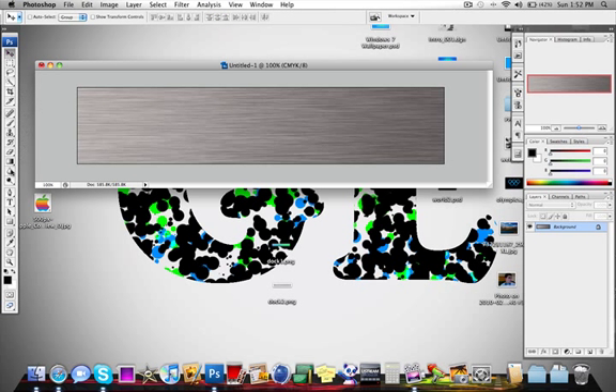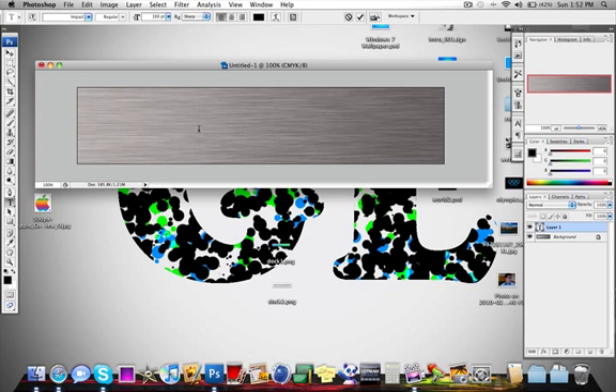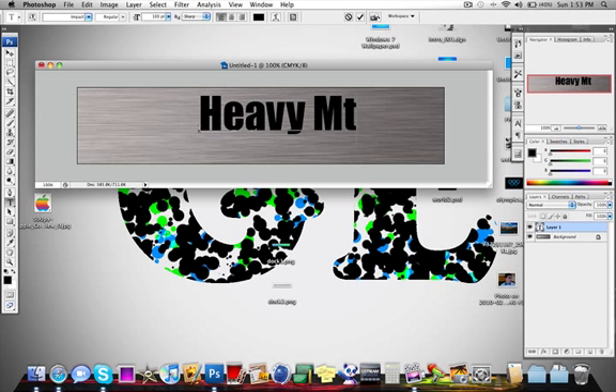Now that that is done, we are going to go to our text tool. We are going to get a nice thick font such as Impact — I found that works very well. And we are going to type in something; I am going to type in 'heavy metal'.